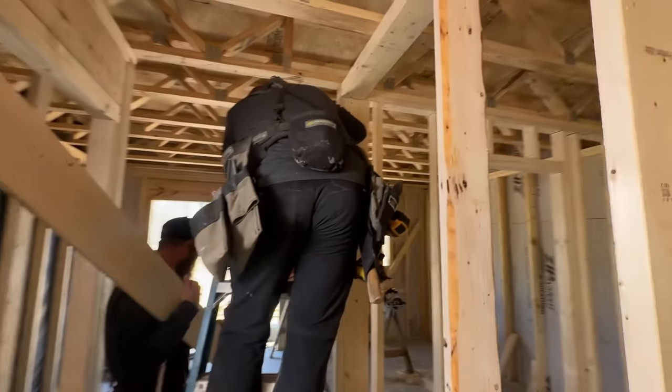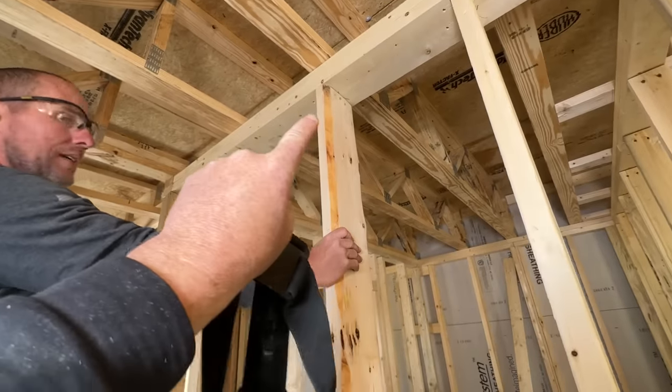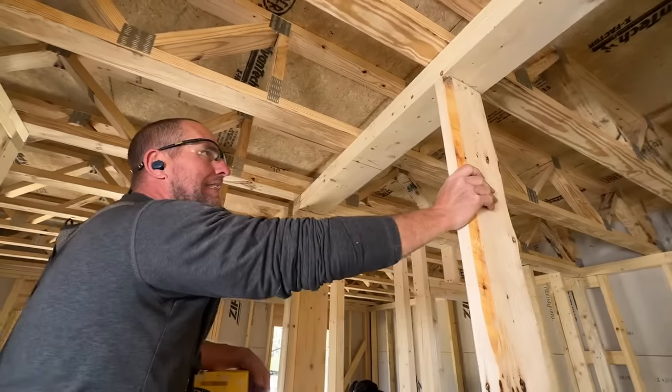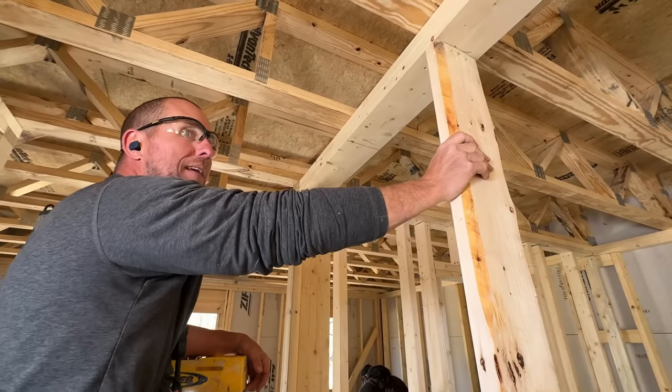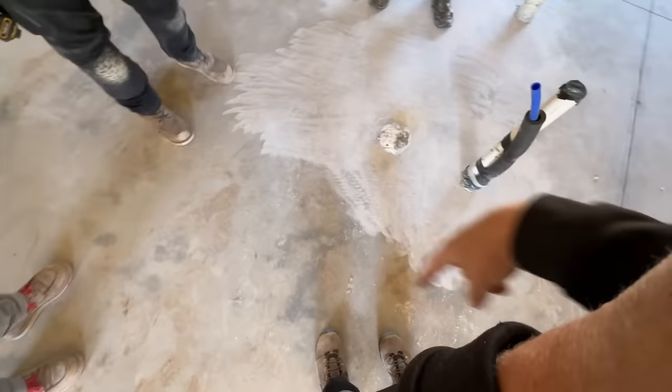Ray's going to trim this board because we're cutting these — that one was cut a little long and we don't want to jam one in and force these trusses up. We're on the other side now and the guys are just asking me if I'm going to lay it out. The thing is, you could just go measure what's over there and replicate it right here.